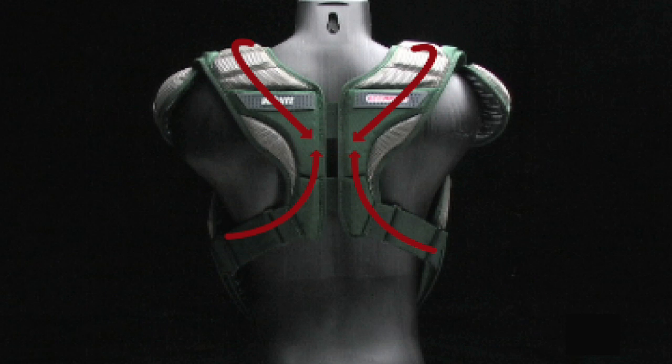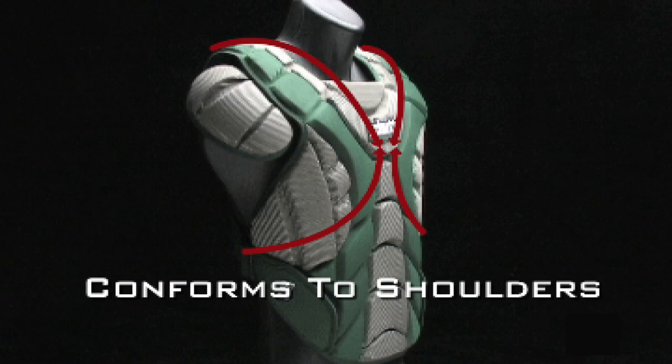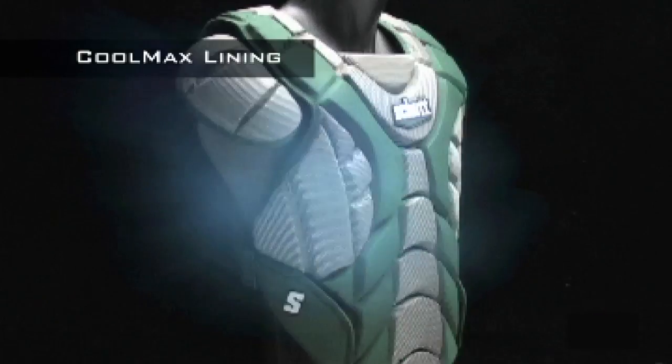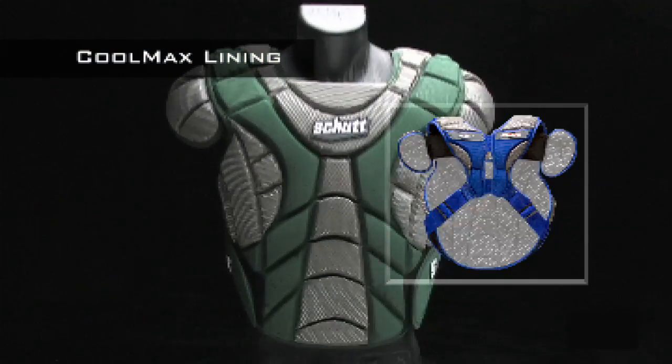It won't billow up, conforming to the shape of your shoulders for maximum comfort and protection. The Coolmax lining allows air to circulate throughout the pad, reducing heat buildup and keeping you cool and dry.